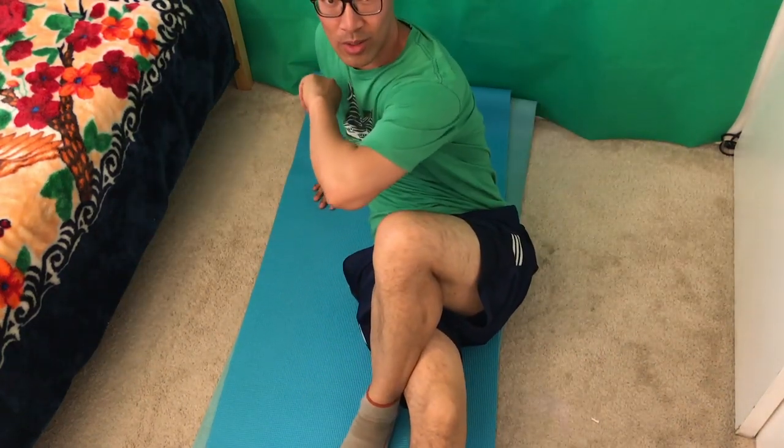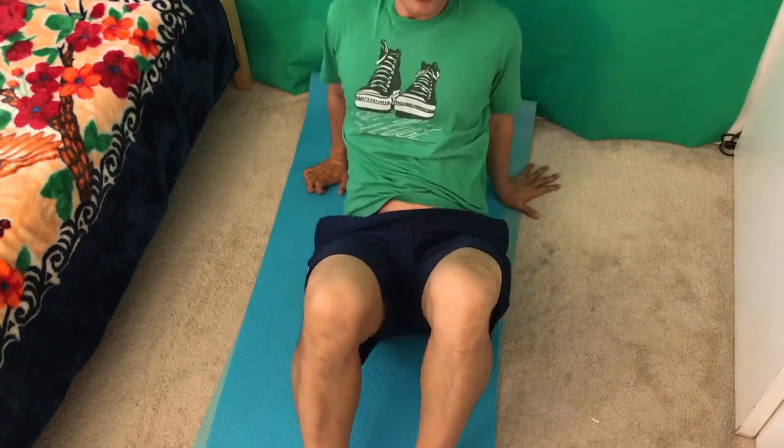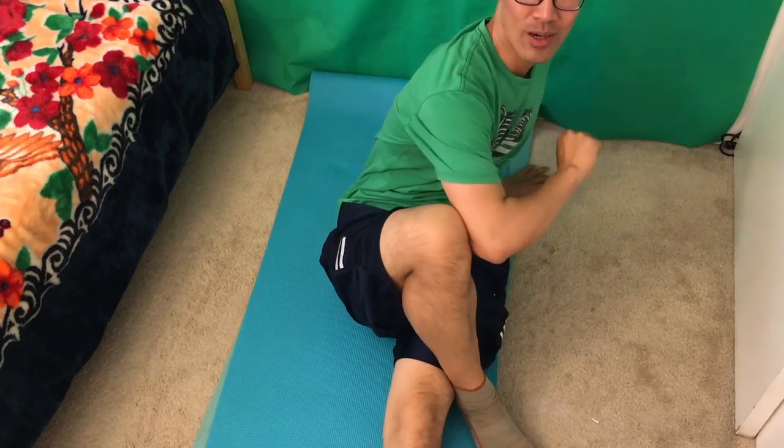Another alternative is number two. Cross your leg like this, use your elbow, and then push and twist. Same for the other side — push.